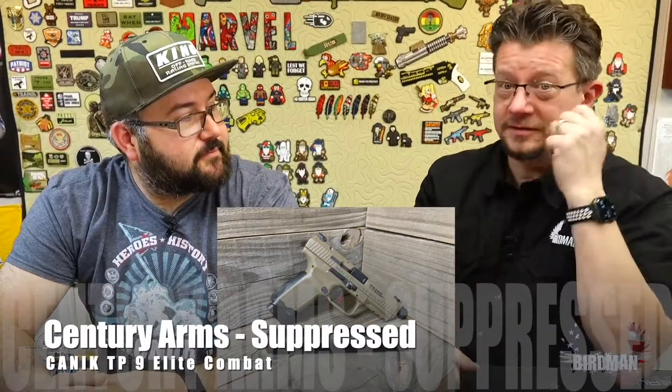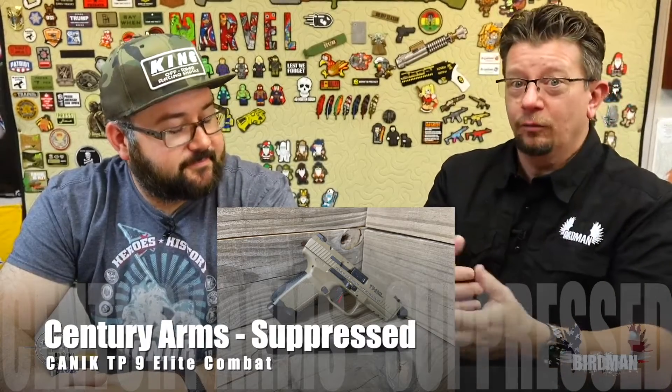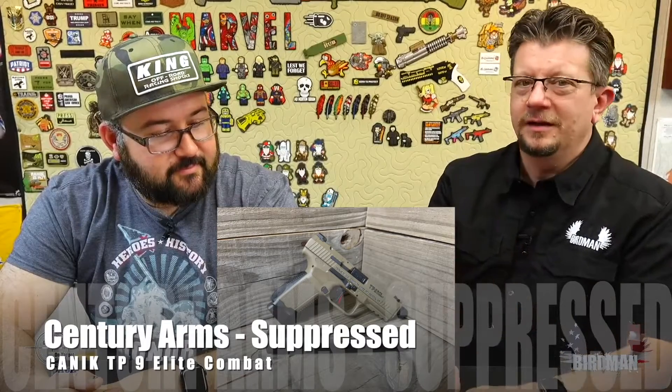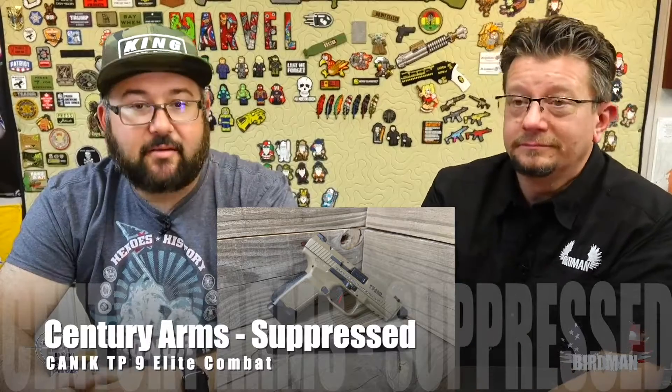You can see it's significantly quieter. Oh yeah, significant. Significant recoil reduction too. Funny thing — we're in the range and I've got the Apple Watch with the sound dB meter on it. When he shot the first time, it gave me the hearing warning. When he shot it with the suppressor, it didn't trigger the warning. And that's the cool thing about those cans — they really do work.